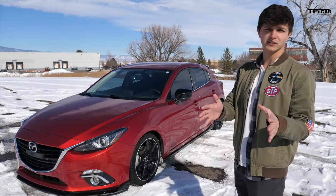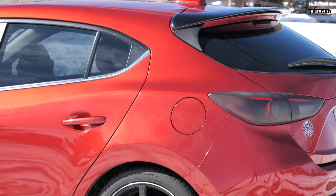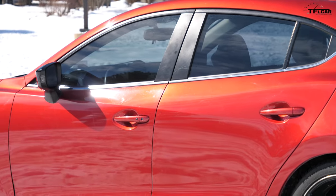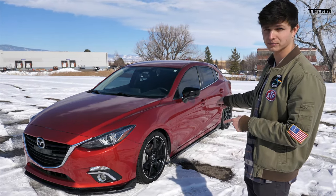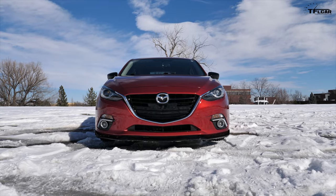First things first, let's talk about what initially drew me to the car, which is the styling. And especially in this bright soul red, it's a great looking car. Some of you would be excused for thinking that this little body kit on it is not from the factory, but that was actually an optional appearance package. Same with the wheels — these are all Mazda parts and they were available when I bought the car.